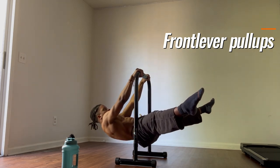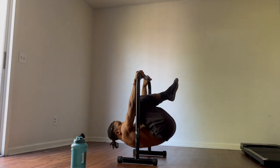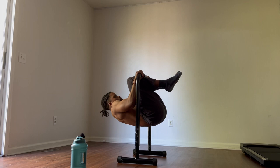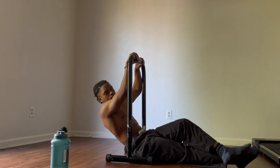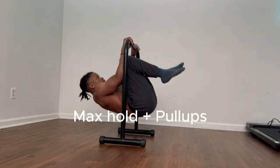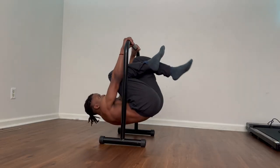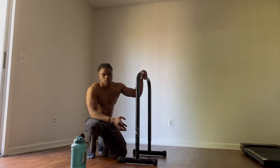For this progression, even though you might not have the best range of motion, you're not just going to be pulling yourself up and letting yourself drop down. You want to control every single movement. When you do your sets, you can start off with a nice hold and then move on to the front lever pull-ups, adding a little bit more variety in your training. If you can do this for about 8 to 10 reps, you should have no problem moving on to the next progression: the advanced tuck front lever.